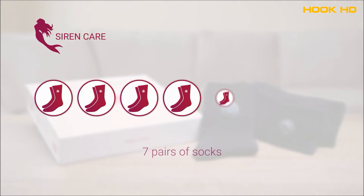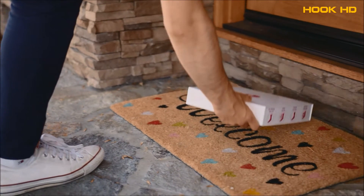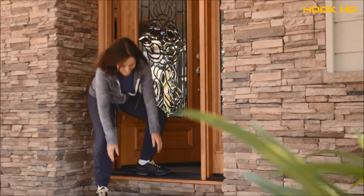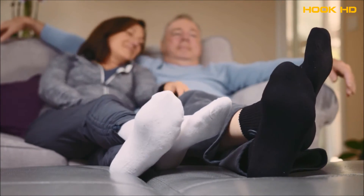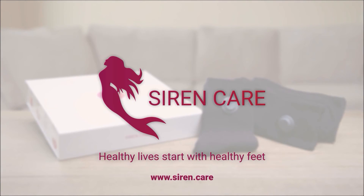Your initial order will contain 7 pairs of socks, which will last you 6 months. Use our convenient subscription model to have a new set delivered straight to your doorstep every 6 months. Don't fall prey to diabetic neuropathy and foot ulcers — make sure you or a loved one is protected with the Siren Smart Sock. Siren: healthy lives start with healthy feet.